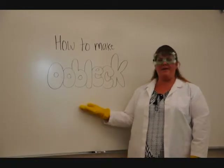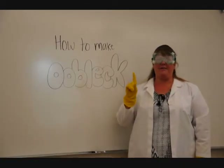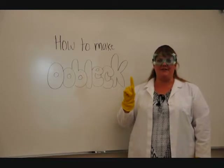Good morning, class. Today we're going to make Oobleck. First, make sure you have adult supervision.